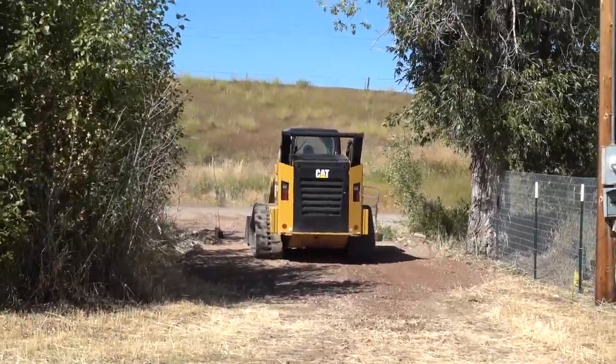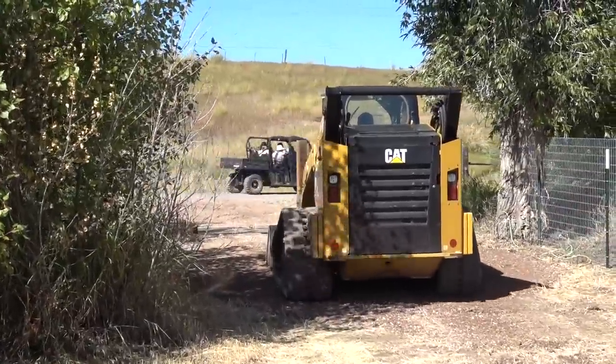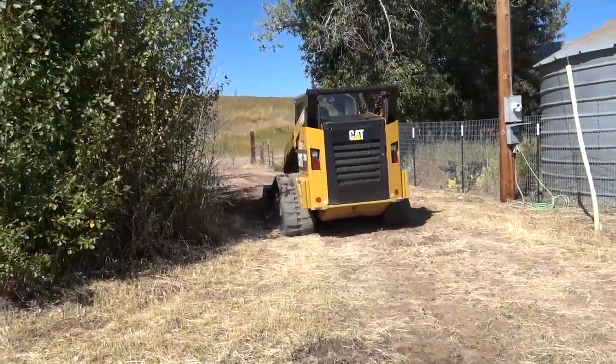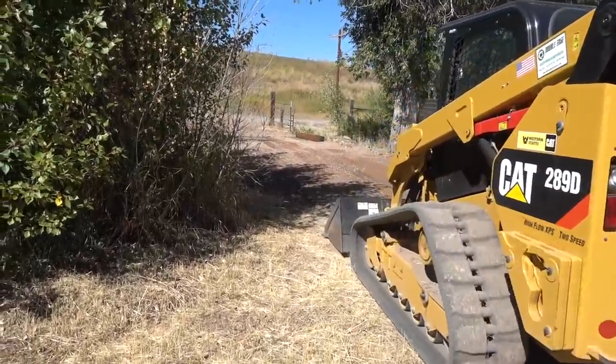Hey folks, Ariel over here with another project that we got done last fall. On a weekend day, Clay, mostly with me assisting, got a gate built to go with our new fence.